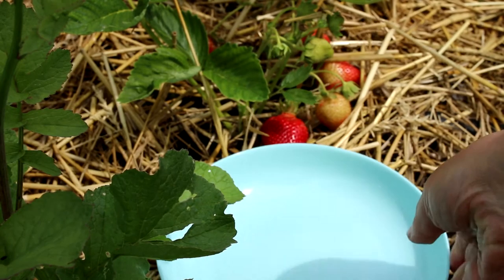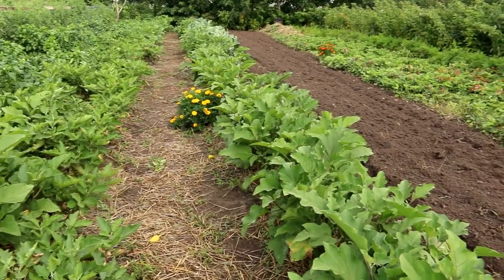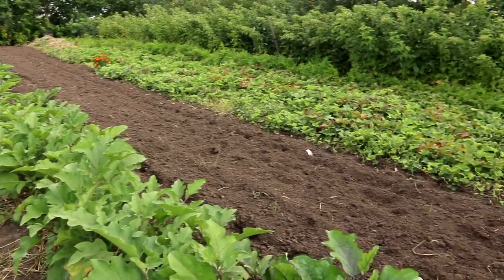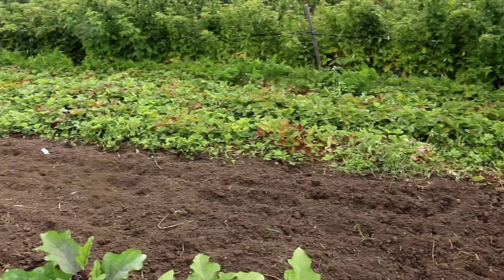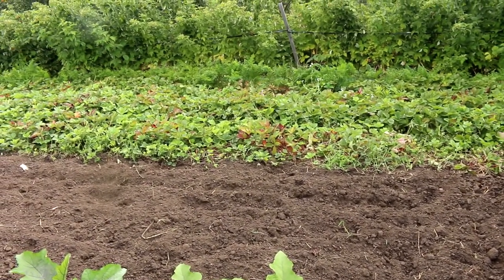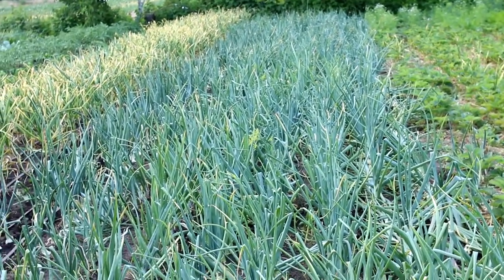What to plant next to strawberries? For example, I use raspberry plants to protect strawberries from the wind. You can also plant tall vegetables — corn or sunflowers if you like them. In the place where the strawberries will grow, I used to grow garlic and onions.